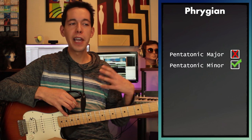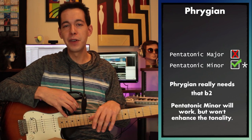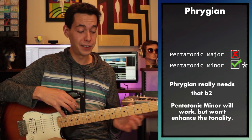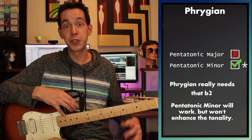You could get away with playing A pentatonic minor if you were in A Phrygian, but I wouldn't really recommend it because it's just not going to help develop a Phrygian tonality. Phrygian is one of those hard tonalities to maintain unless you're using that flat two, and since pentatonic minor doesn't have a flat two, it's really not the best choice for a Phrygian jam.